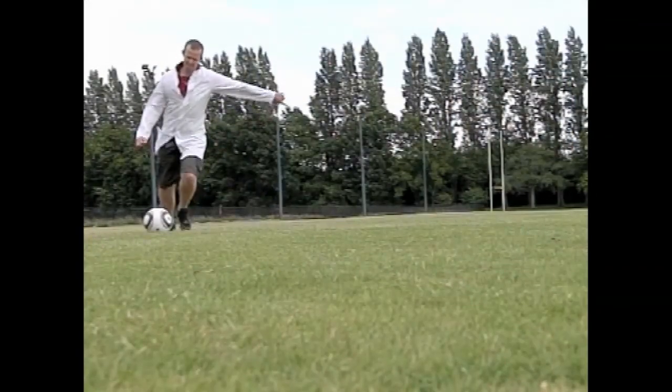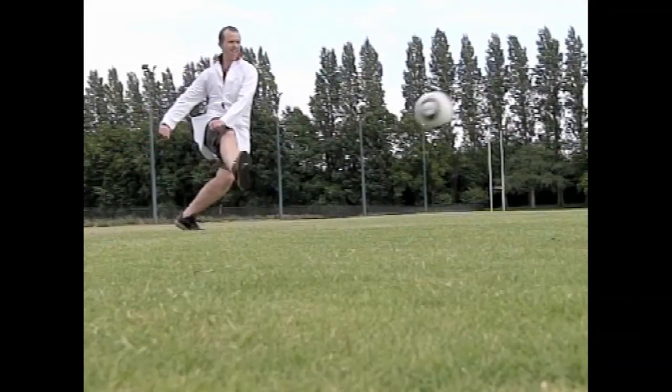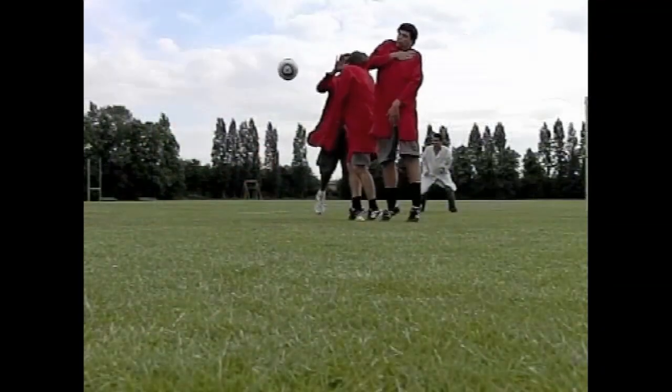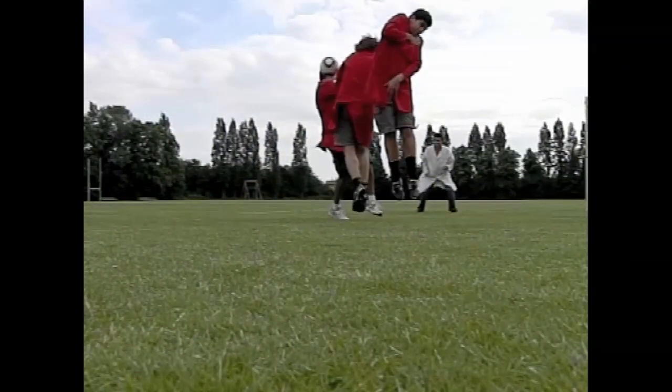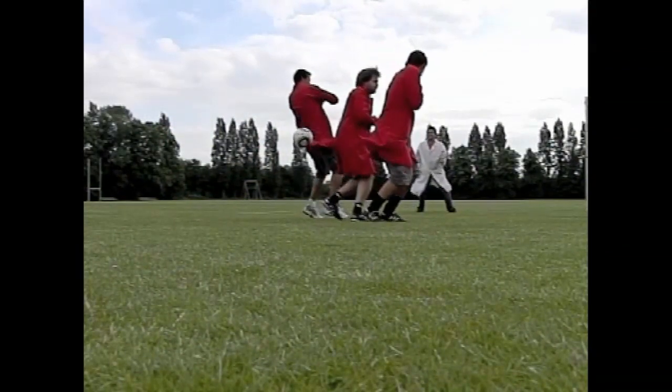So it means you can't spin the ball. A talented footballer — not like these guys over here — but a talented footballer, when he strikes the ball he tries to put some spin on it so he can get topspin, so the ball will dip and move in the air. With this ball it's very difficult to have any of that level of control.